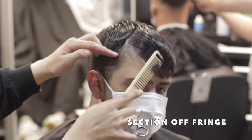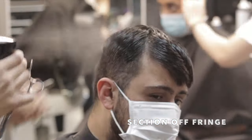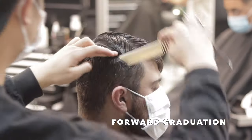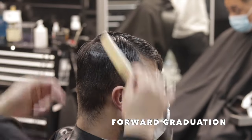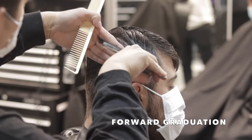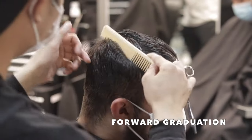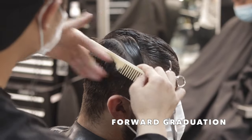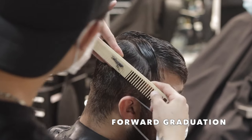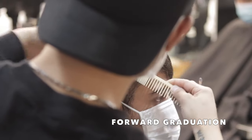My first section is from the apex to the recession, and that's going to disconnect his fringe for me and get it out of the way. Then I'm setting my divide line from the back and the sides, and from the top of that line I'm going to take my first triangle, beginning to do some forward cross graduation. From the same starting point I'm just changing the angle to create my next triangle, feeding that into my last and using it as a guide to match.